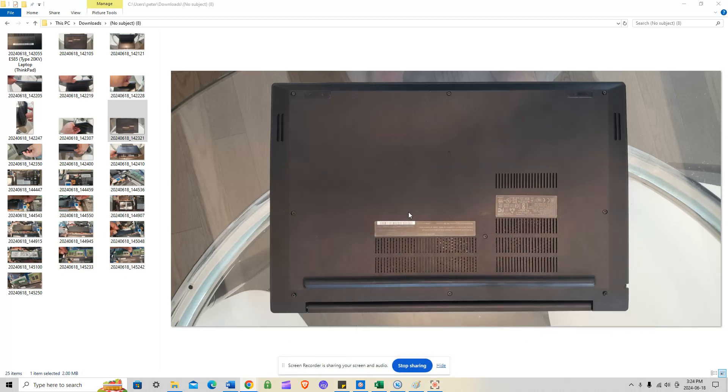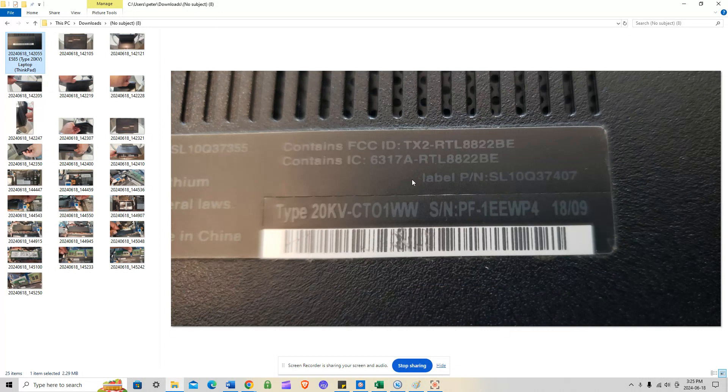Hey guys, today we're going to do an M.2 SSD upgrade. The model for this one is the Lenovo ThinkPad E585 series. This type here is actually a 20KV — as in Kilo Victor. If you want to know exactly what model you have, on this laptop it's listed right on the front side of the screen assembly, or you can easily check it out through Lenovo's website.